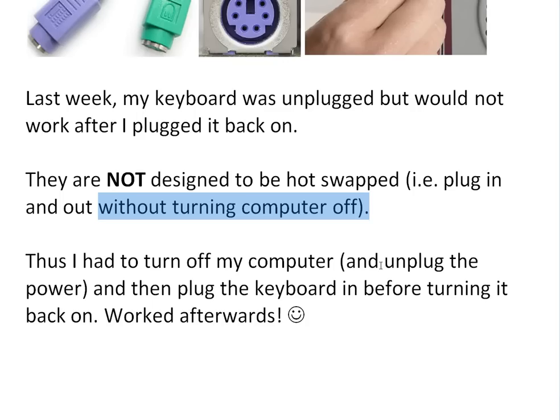It still wouldn't work because the computer is still on even when it's turned off. So I actually had to unplug the power, then plug the keyboard in before turning it back on and plugging it in — and then it worked afterwards.